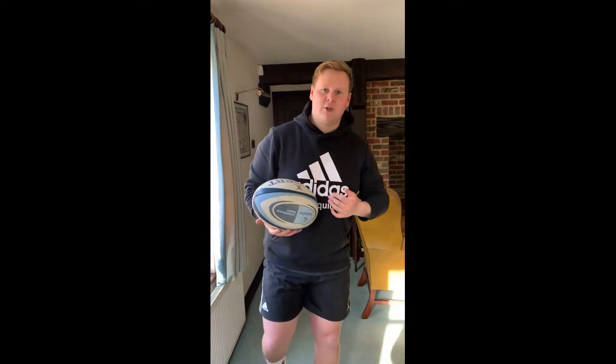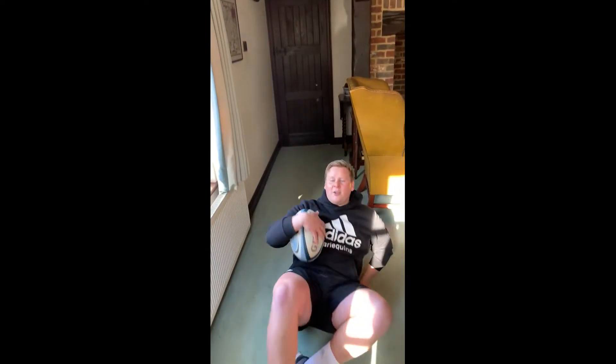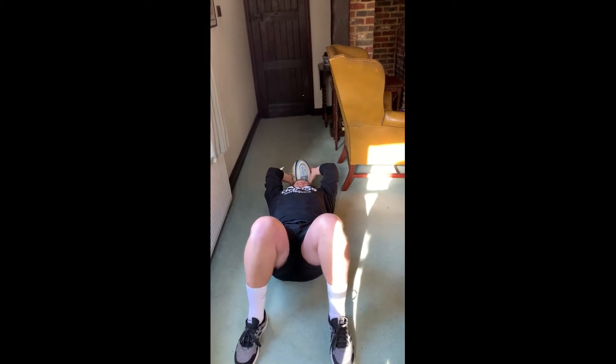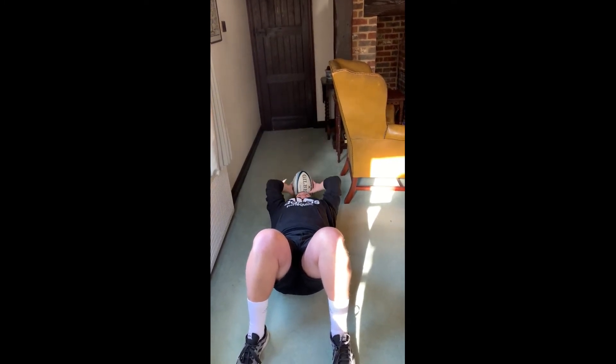So let's have a look at what it looks like in action. I'm going to lie down on the ground, make sure there's nothing around me like lights, and then have the ball directly by my head — nice and still — then follow through and catch.